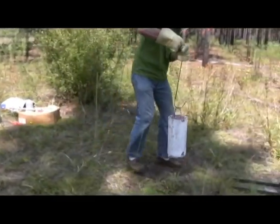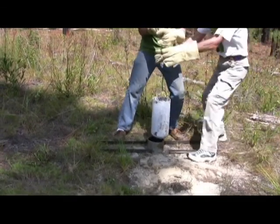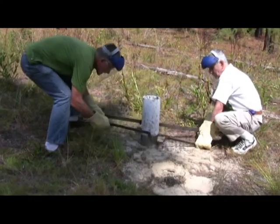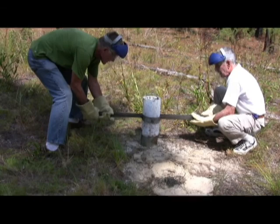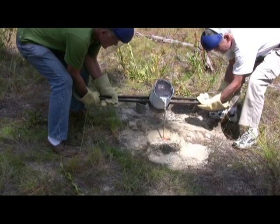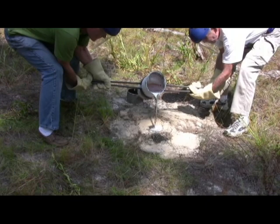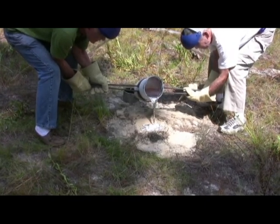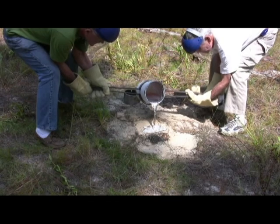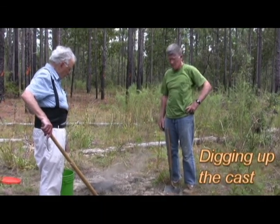There — it's red hot. We grab the crucible mid-body and pour. We got the metal poured and cooled it off a little with water, and it's ready to dig.